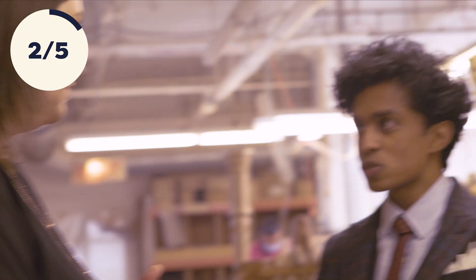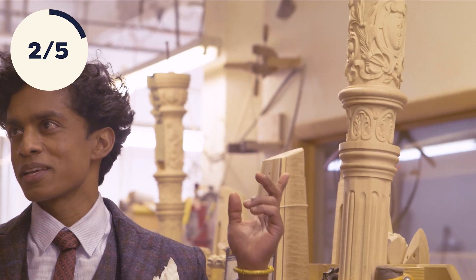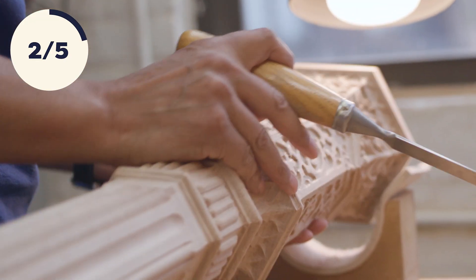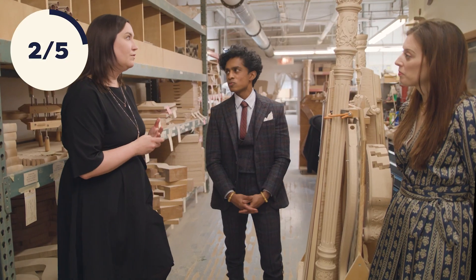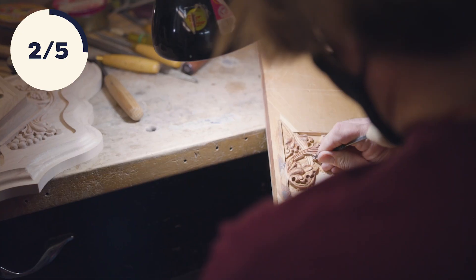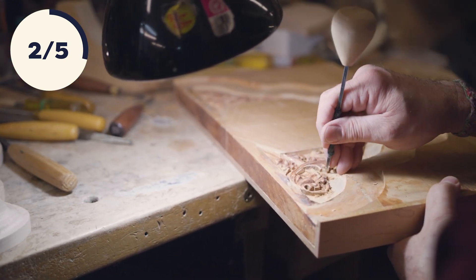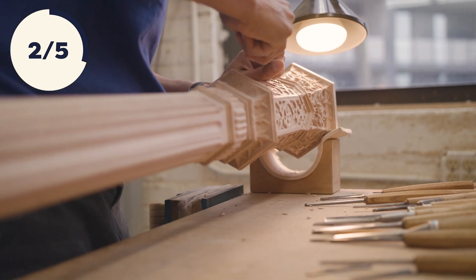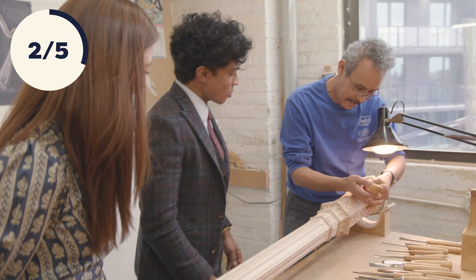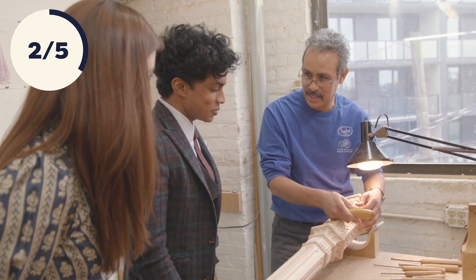Carving is so specific and so detailed — there's nowhere to hide any flaws. To be able to do something like this, you really need to know what you're doing. Some of our employees have worked here over 25 years, up to 40. The patterns are almost like inside their mind — they're following a template because they've done it so many times before, but also using their own taste and responding to the wood. Raul, how long have you been working here? 32 years.